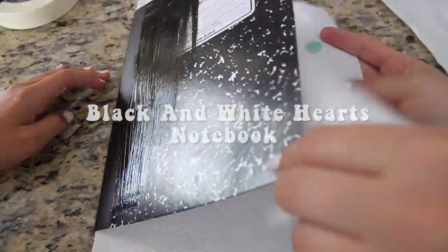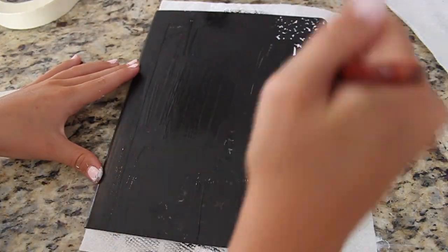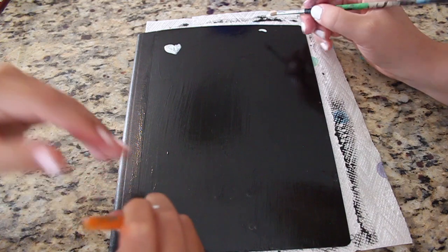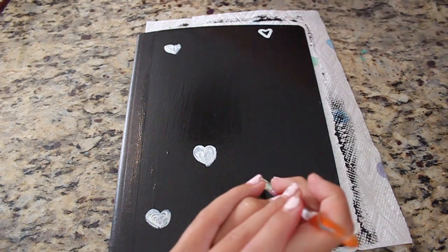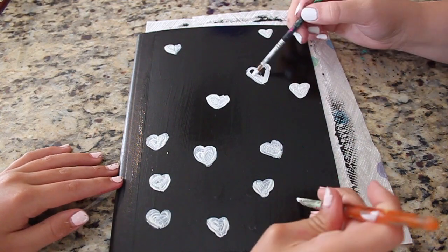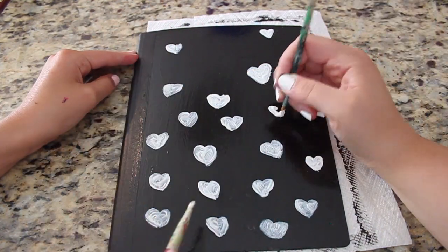The next notebook is the black and white heart notebook. This is pretty simple — I didn't tape up the rim because it was already black, I was just being careful. I painted the whole cover black, which is probably the easiest one out of them all. Then you just paint white hearts — they can be big or small. I thought this would be a cute contrast between black and white for school. This was the quickest and easiest one, so I highly recommend this one.